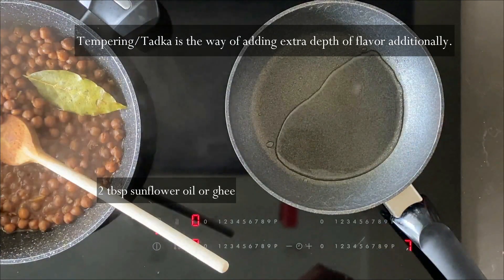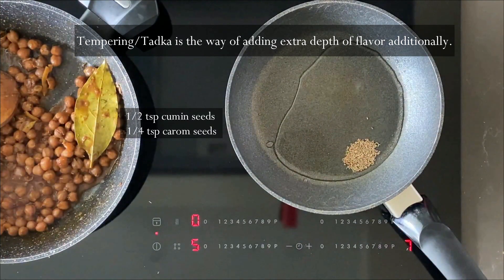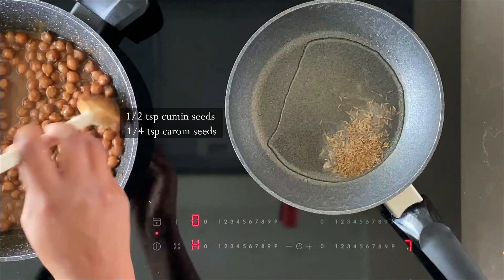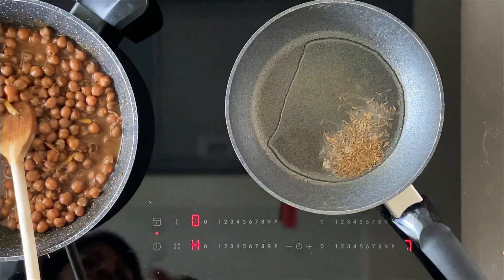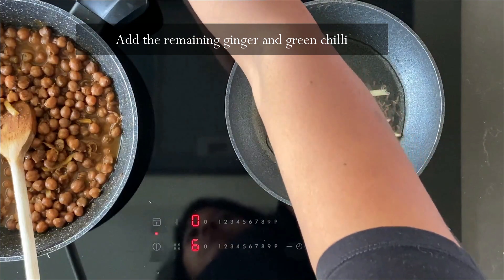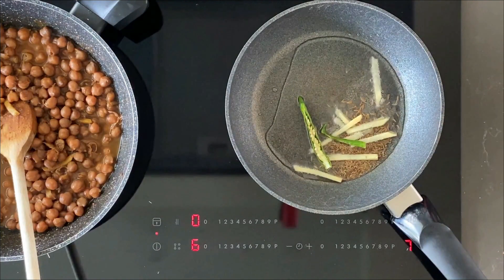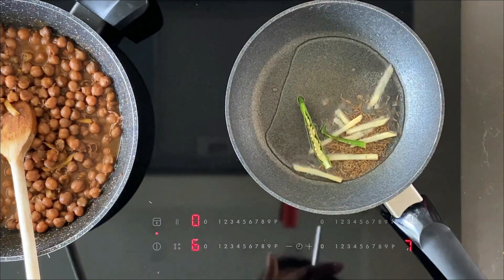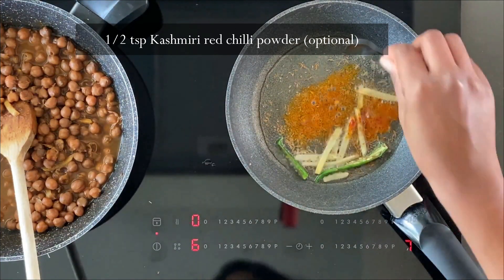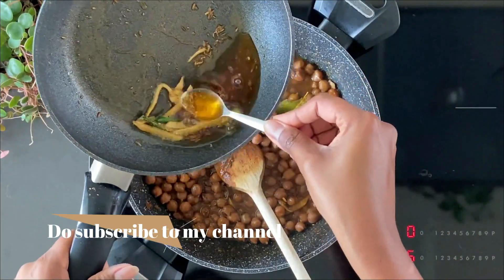Now time to make the tempering, or tadka. Take another pan (or the same pan used for the dry spice) and add around two tablespoons of sunflower oil or ghee. Follow it up with cumin seeds, more carom seeds, the reserved ginger, and the green chili we chopped earlier. Let this cook, then add half a teaspoon of red chili powder — that's totally optional, but it gives a beautiful color. Mix it all up and transfer this tempering on top of the chole.